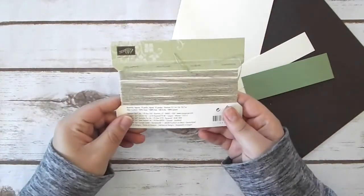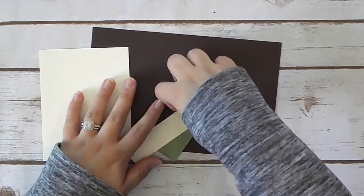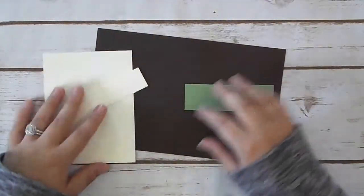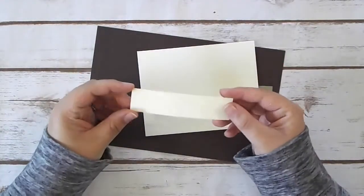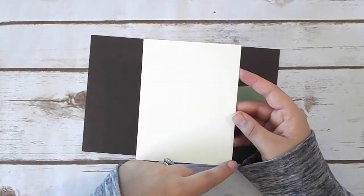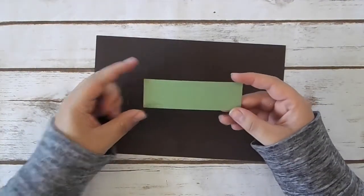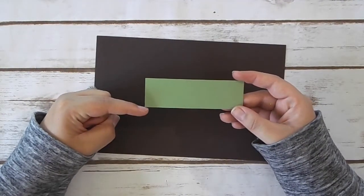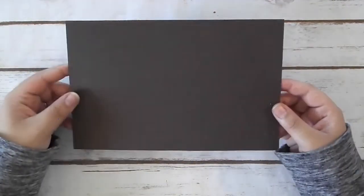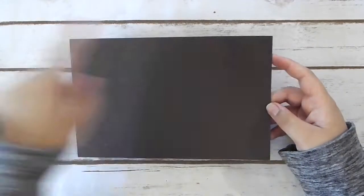I'm also going to be using a little bit of our linen thread, which I love. For our paper, we are going to be using Very Vanilla. I have two pieces here — one cut at one inch by four inches, and another cut at four inches by five and a quarter. I have a piece of Wild Wasabi cut at one and a quarter inches by four inches, and then our standard size card base in Early Espresso, cut at eight and a half by five and a half. So let's go ahead and get started.